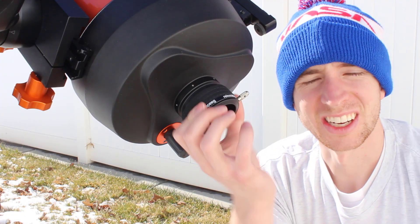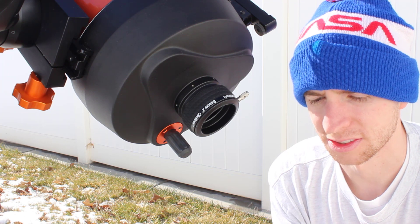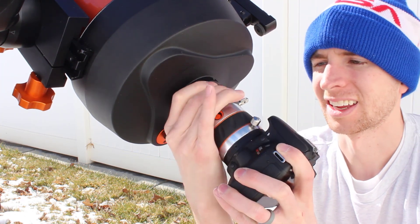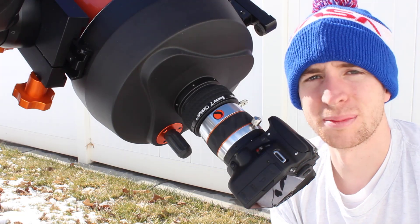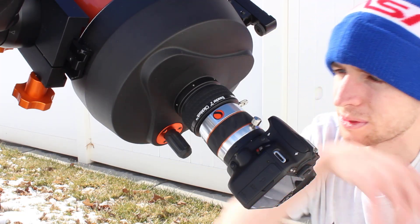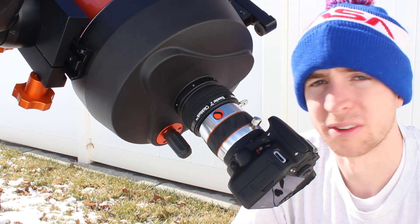Not only is this incredibly easy to use, but I love how secure it makes your accessories. You can put in a camera, lock it down, and basically image with confidence knowing that your camera is not going to fall out. To me, not only is it the easiest visual back to use, it's also the one that provides the most security.